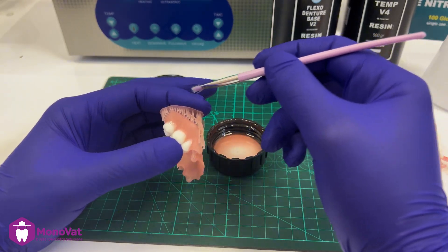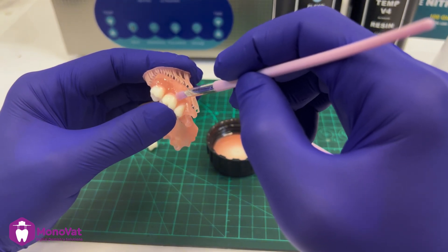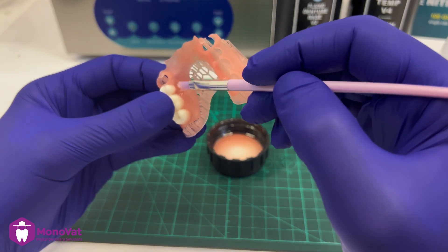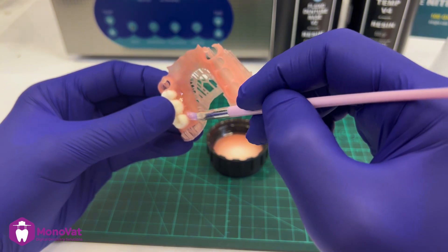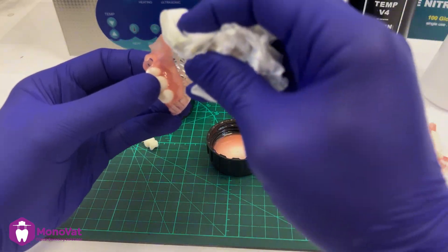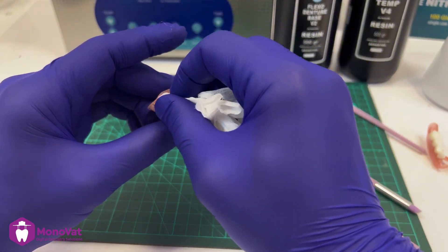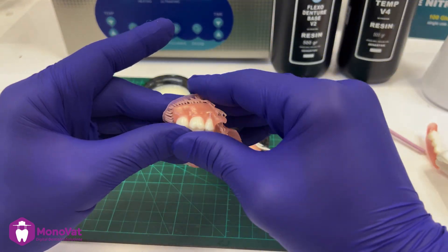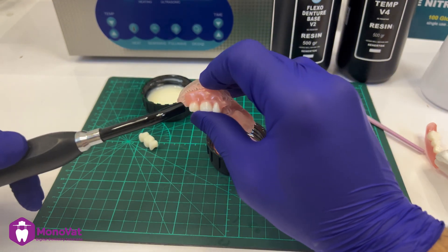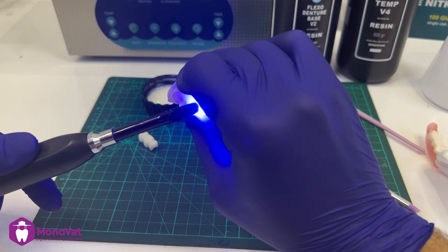Fill the gap between the teeth and the denture using a soft brush, then clean the extra resin using a tissue. Cure it using a handheld cure light, holding it for 15 to 20 seconds on each area to ensure that the tooth is sticking well with the denture.